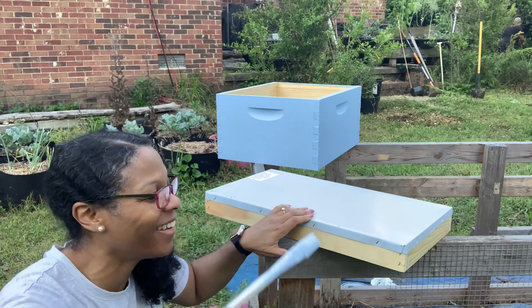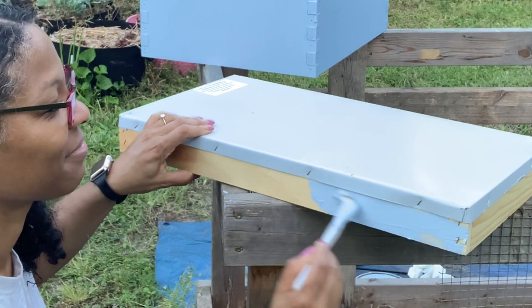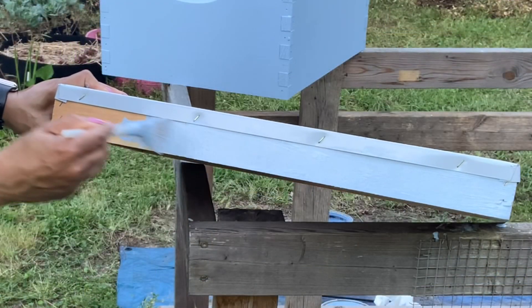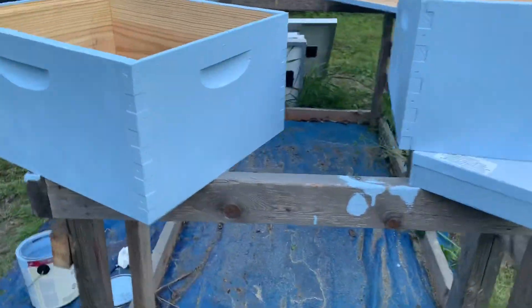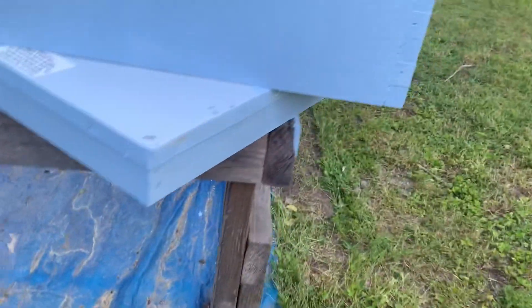It's already coated — and that's it. Second coat is done. Now they just need to dry. Got my lid drying here.